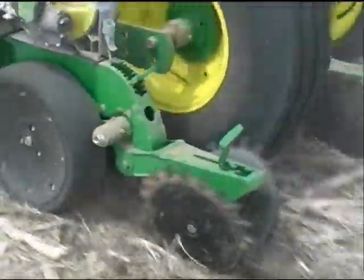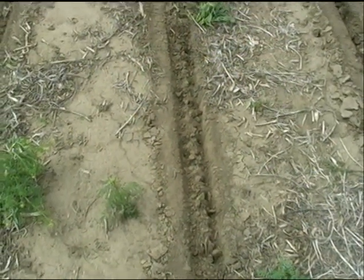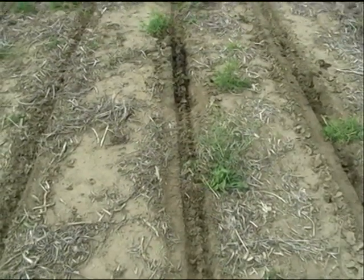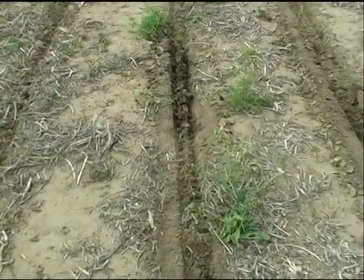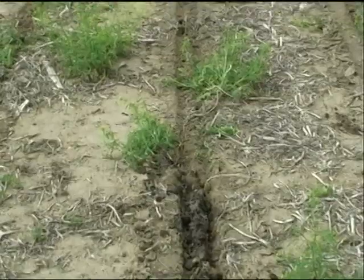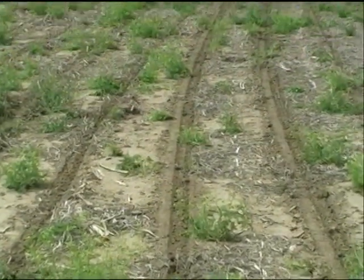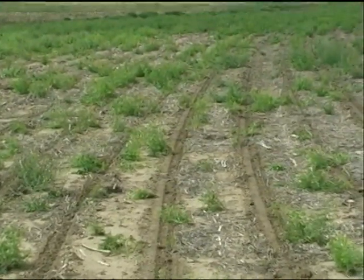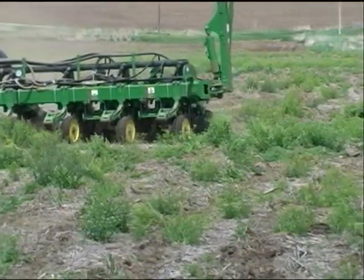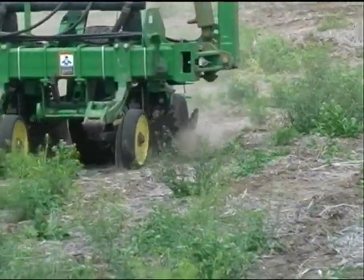We've been seeing a problem in the field with getting the sidewall broken down — eliminating sidewall compaction and air pockets. You can see here in the field there's a little wet spot, and that's where the rubber tire that comes stock on the planter is going to have a hard time getting that sidewall broken down. Not to mention the drier spots where that sidewall is going to have kind of a crust to it, making it hard for that rubber tire to penetrate.